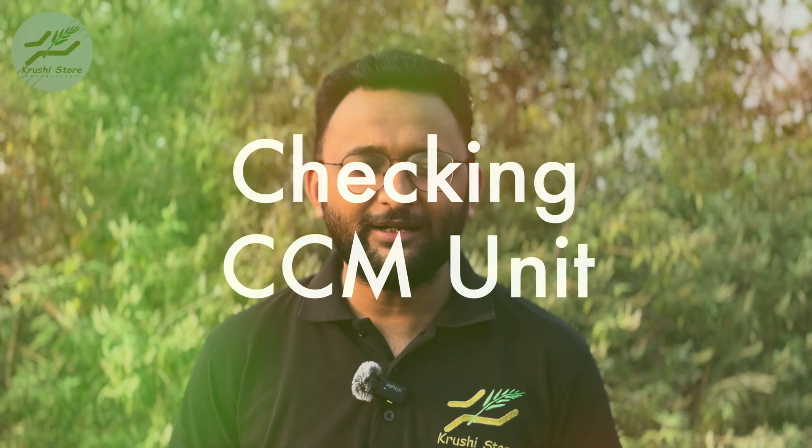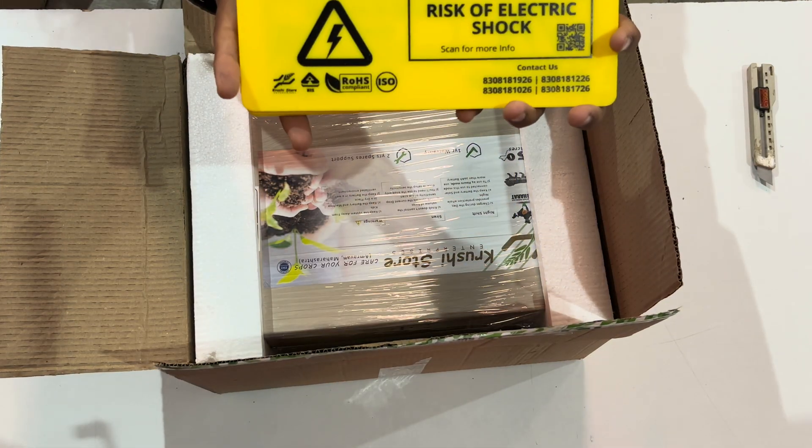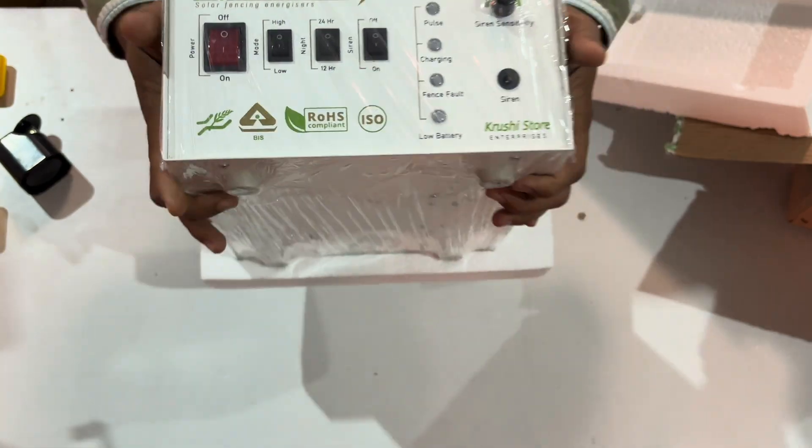Now it is time to check our CCM unit. Before installing the CCM machine in the field, it is better to check whether the CCM is in optimal working condition. Here is how you can perform the pre-installation checkup. This box contains four items: four warning sign boards, a battery cable, a siren, and most importantly the CCM machine.